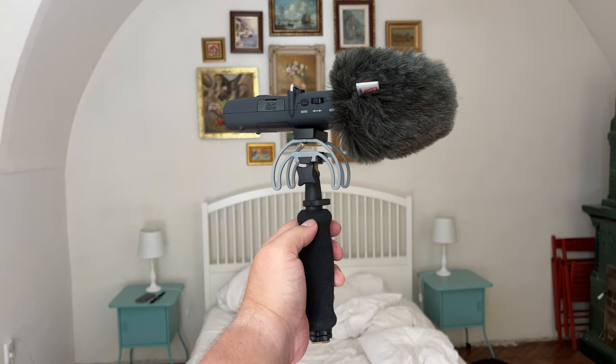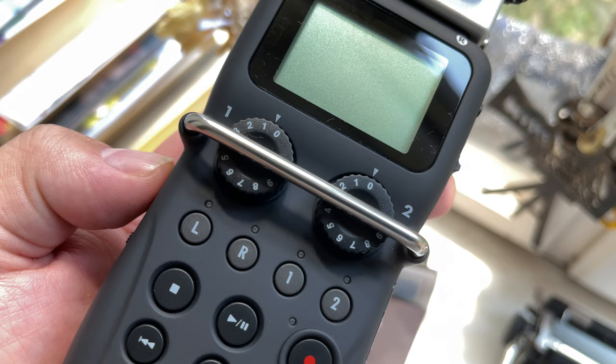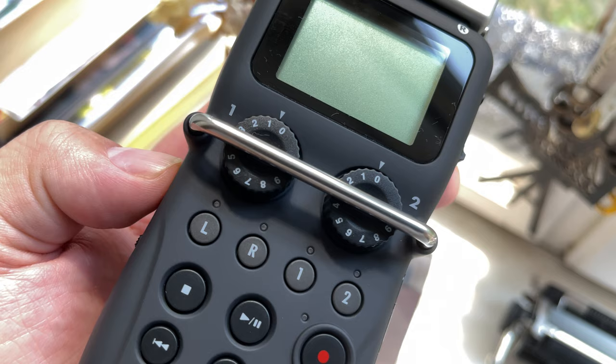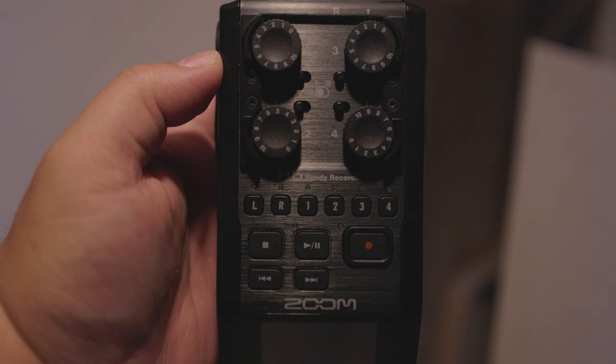When it comes to level control, the H5 has a metal bar that makes it difficult to accidentally change the input levels. While the H6 has some measures in place to prevent accidental changes, the H5 method feels more reliable as it is a large metal bar physically preventing you from making changes. If you're likely to accidentally hit or run your hand over the recorder, this might be worth considering.